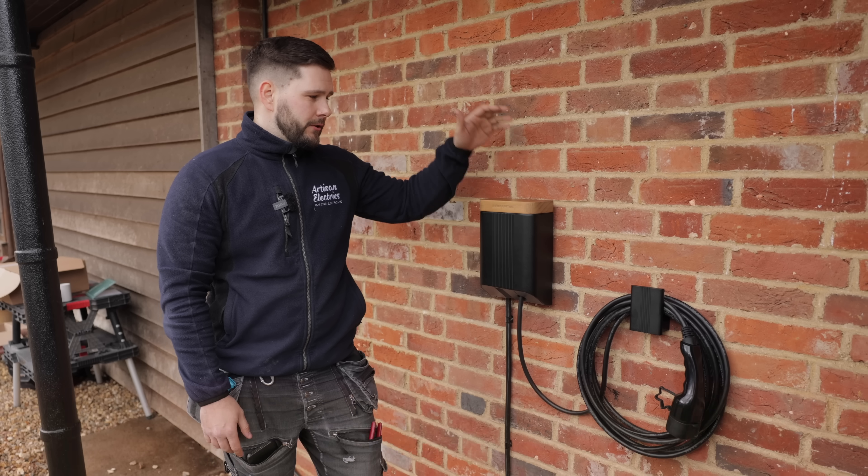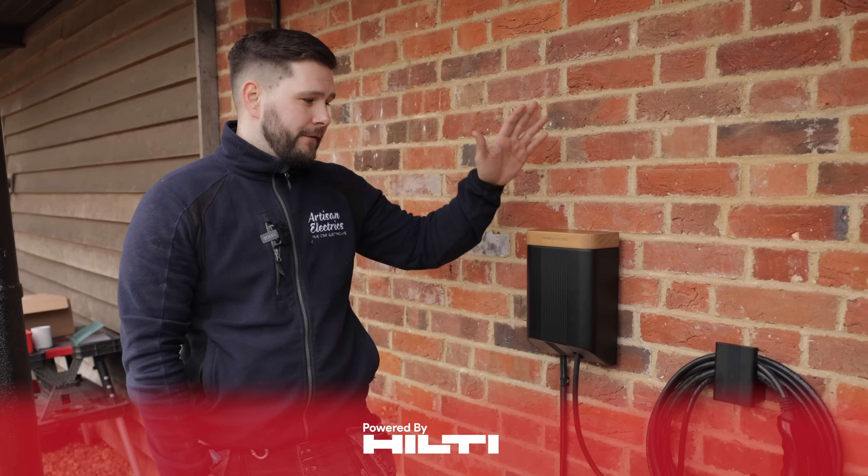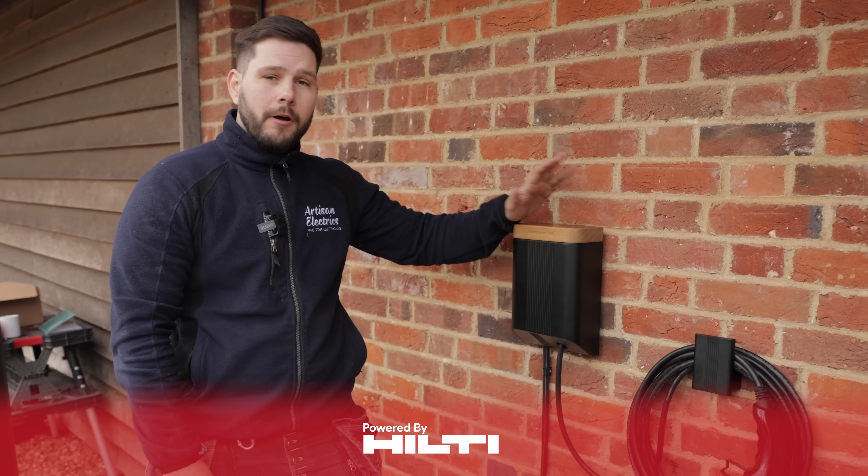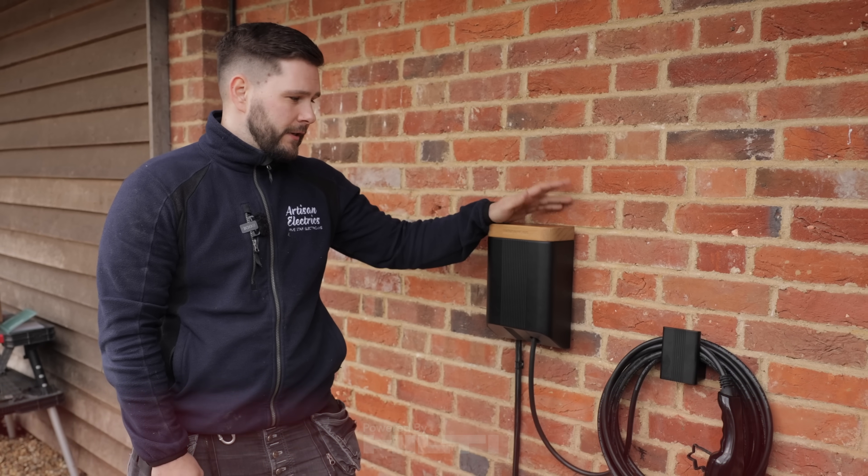Today we're going to be installing this new Simpson and Partners charger. It's the first time I've ever seen one, let alone installed one, so I'm going to do it blind basically and give you my brutally honest opinion of it.